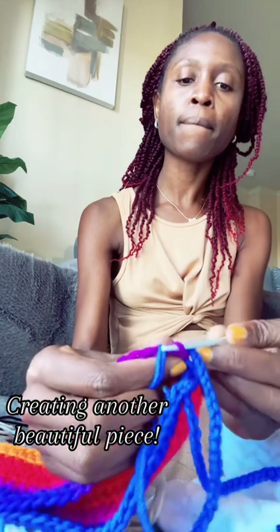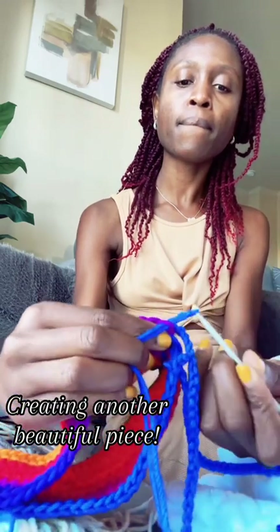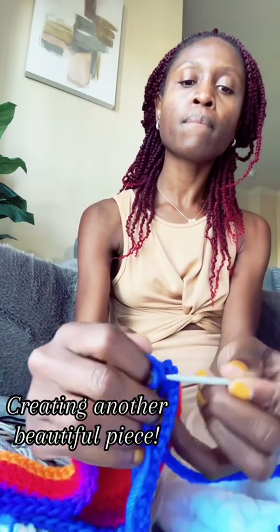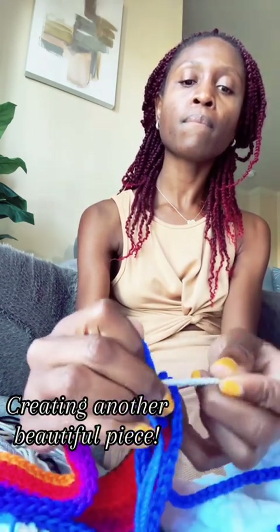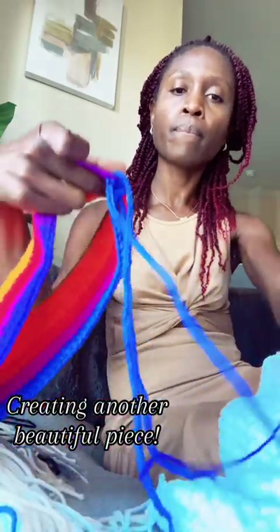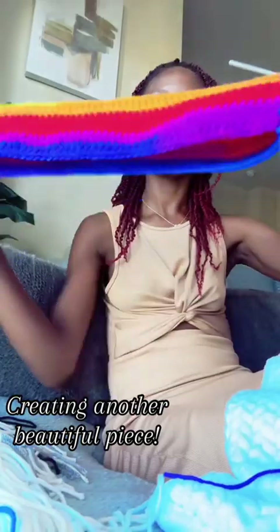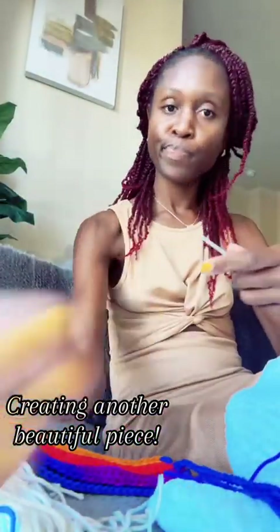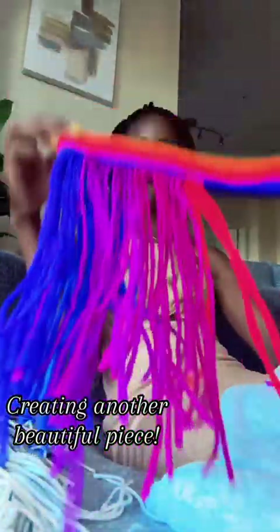I'm starting to loop this in — just push it through the chain, bring the thread up, then loop the two loose hanging ones. Intertwine them into the loop and pull it just to knot it. It's so easy to undo, but at the same time it's secure enough to stay on its own. I'm just going to do this right around, and this was me working my way through.